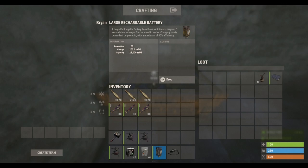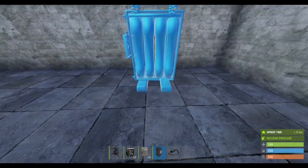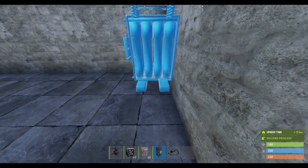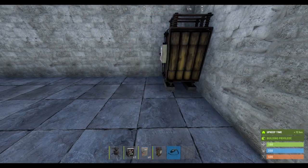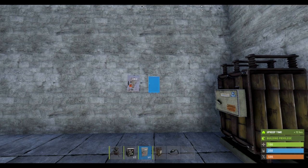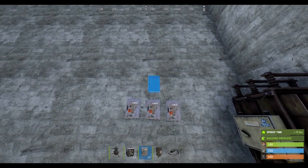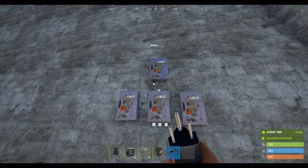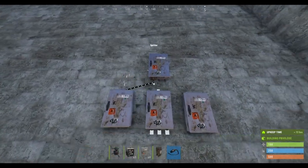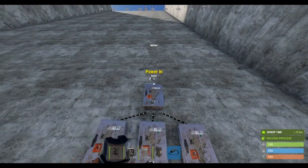So we'll start off by placing the battery. This is going to look messy — sorry, it's just for demonstration. You can obviously put it anywhere in your base, however you'd like. This is how I might build it.